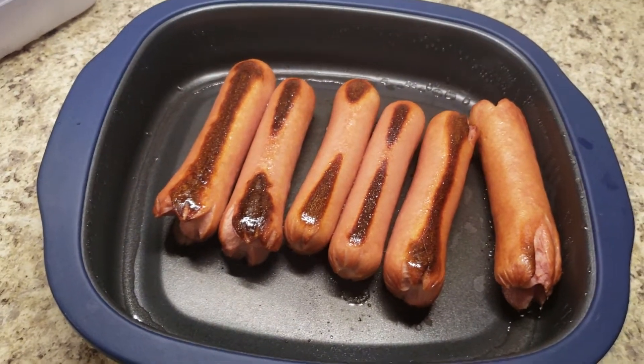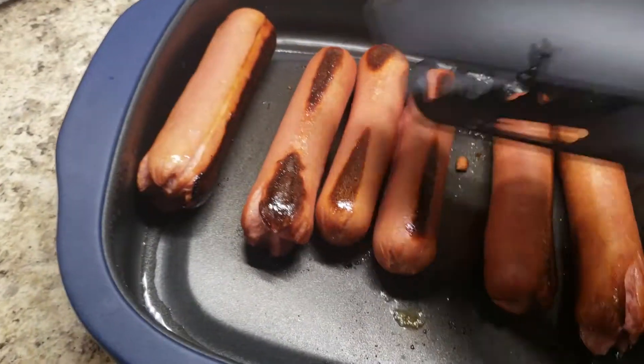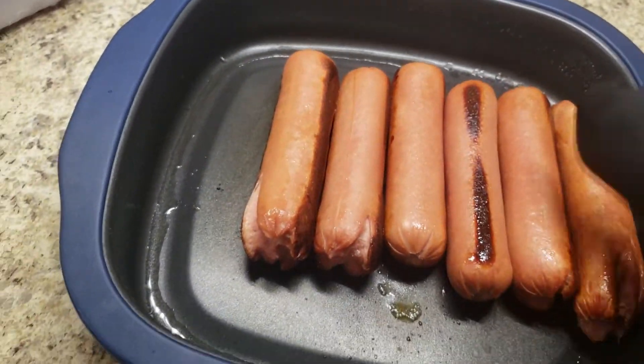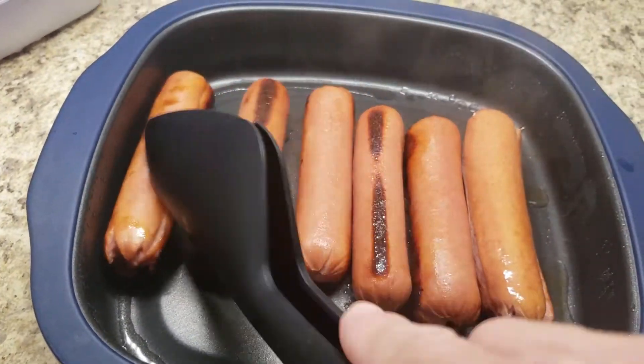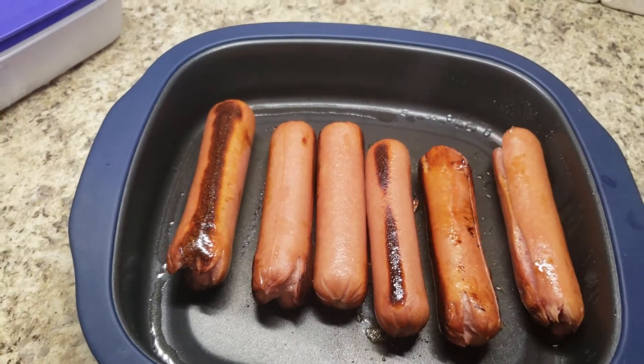Boom. Look at there. Nine minutes. Haven't even touched them from frozen and they're ready to go. Yum. This little Micro Pro Grill is just the best thing ever. Hey Carl, lunch is ready.